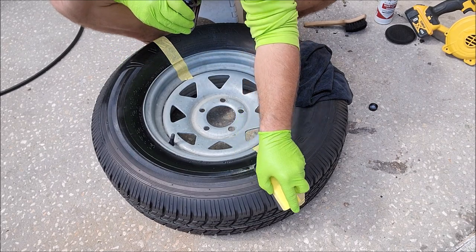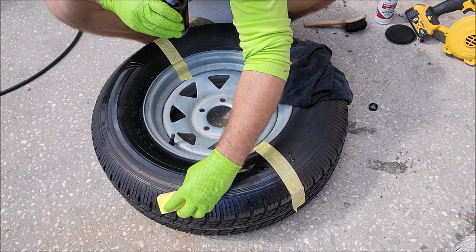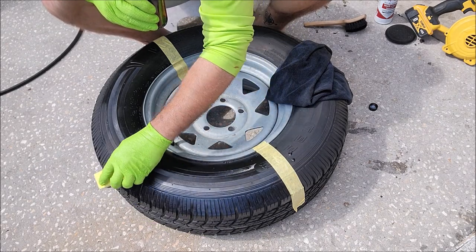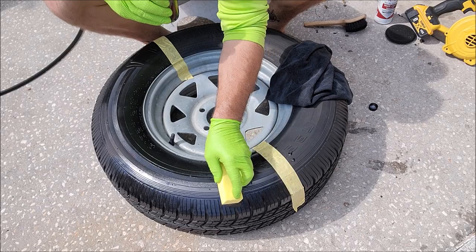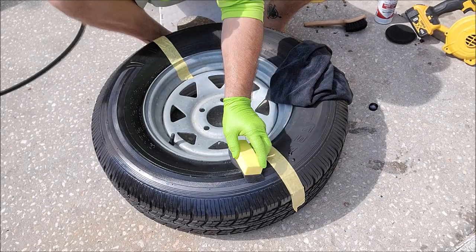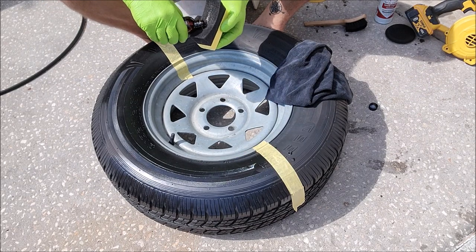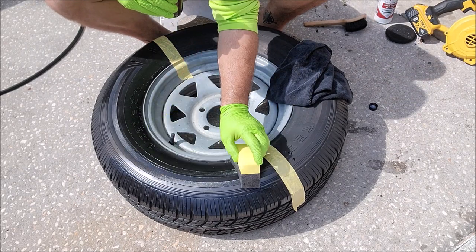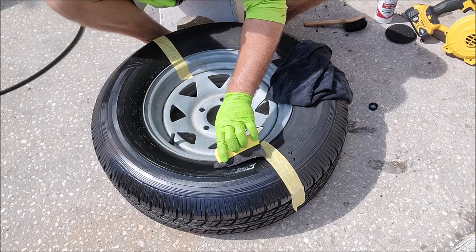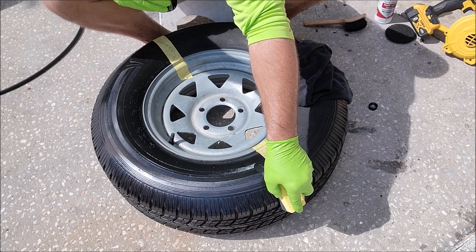Just remember: if you get any of this on your microfiber towels, the towel is going to get hard and you're literally not going to be able to use it anymore. When you apply this stuff in direct sunlight it's going to dry pretty fast, so just make sure you're ironing it out well so you don't see streaks and that kind of thing.